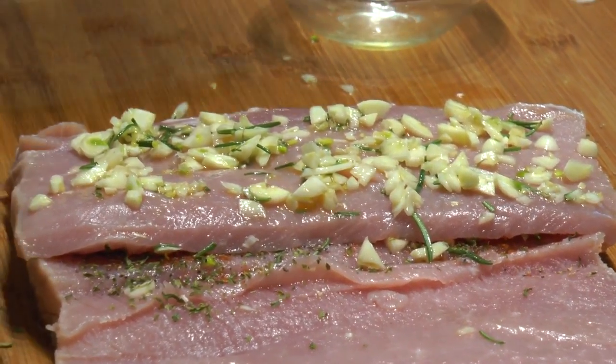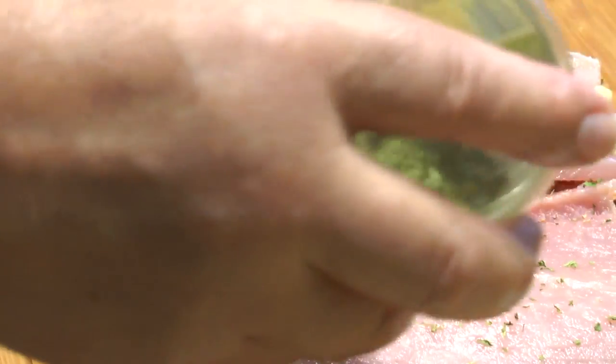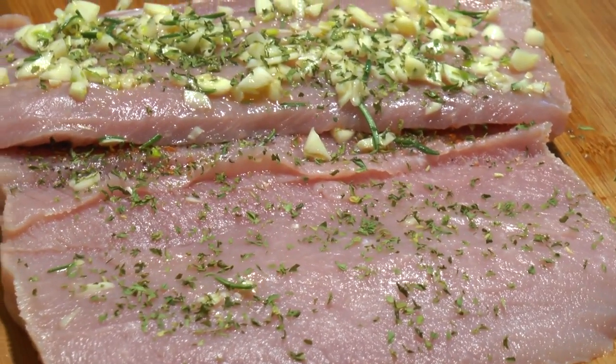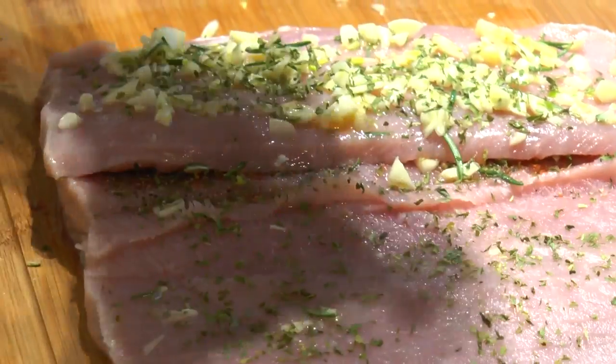Now we've seasoned this with the parsley, and you want to get this piece right together — the part you haven't touched yet. Keep going, put all that good stuff on.